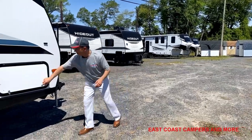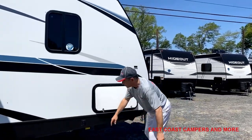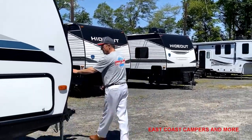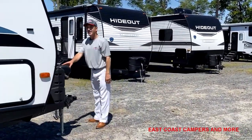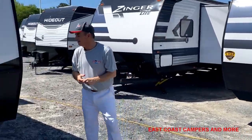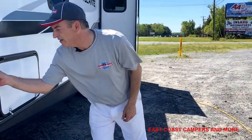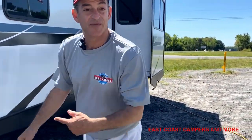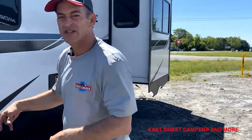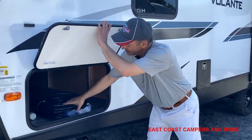I wanted to show you some of the storage here. All the way through, you can put fishing rods. This also has a power leveler and a power hitch. It has a few details that the others don't have. The most important thing right here is that the unloaded vehicle weight is 5,653 pounds. You should add 1,500 pounds to that just to be safe, to ensure whatever vehicle you're towing is fit for it.